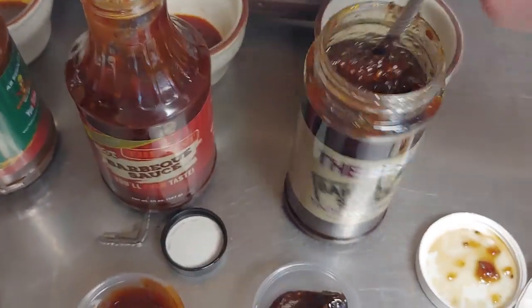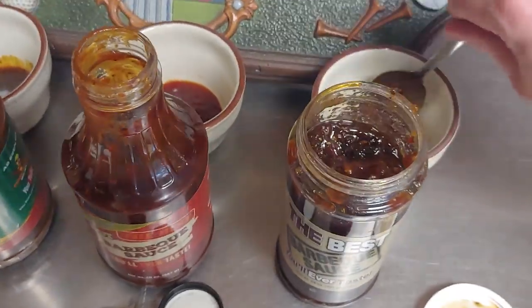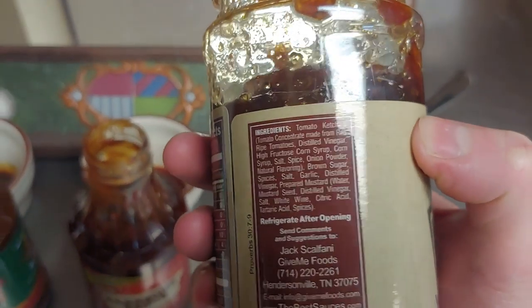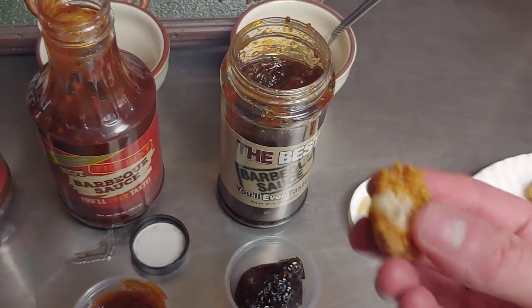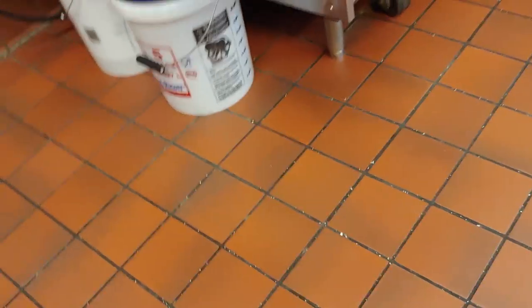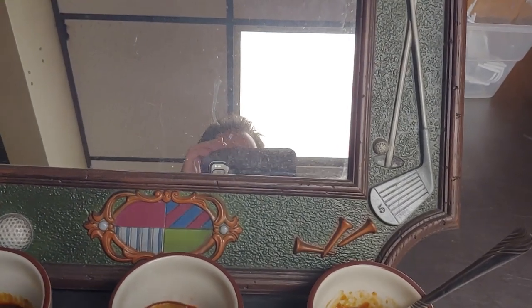So we'll go through the regular barbecue sauce here. Now this shit looks like fucking jelly. I don't know why a barbecue sauce is like jelly but just look at it — it just spoons like fucking jelly. As it gets warmer it's still like jelly but not as bad. I don't know what the hell is in it. Looks like it's got ketchup, ripe tomatoes, distilled vinegar — I guess the tomatoes are why it's like grape jelly. I got a piece of chicken here. It smells pretty good though.